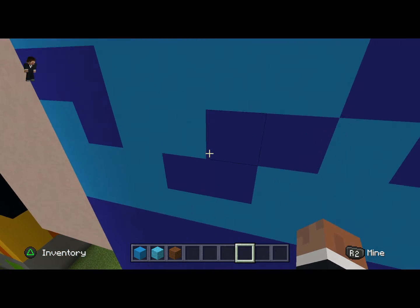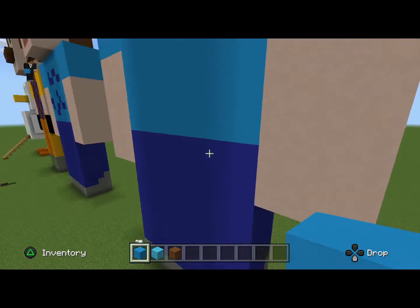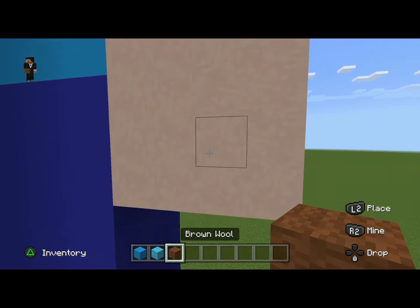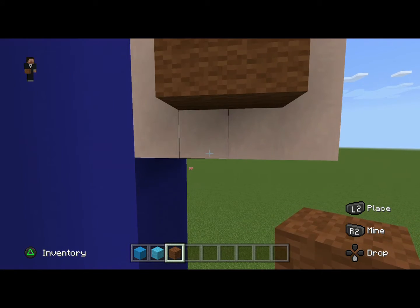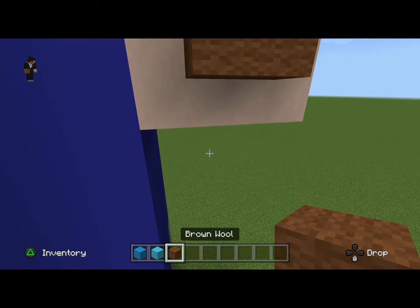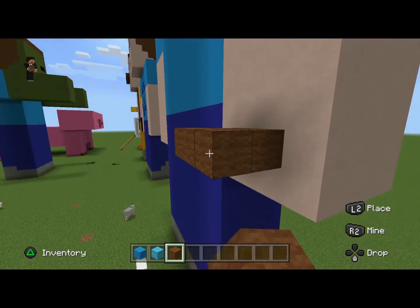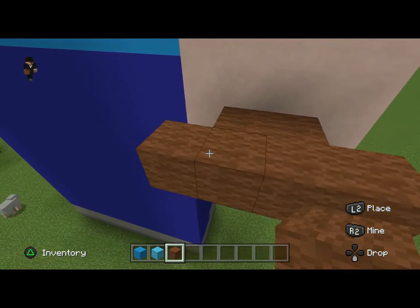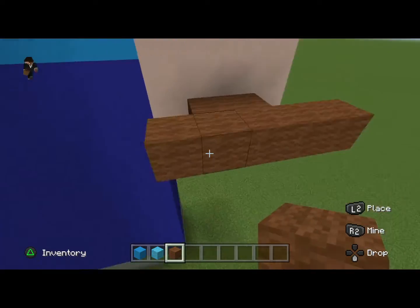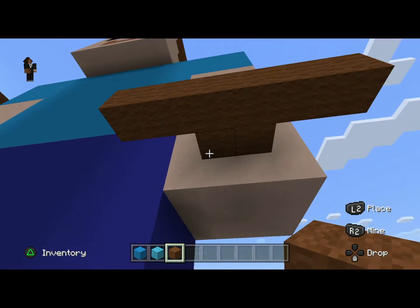So I want you to come to the right hand, the one that you're using, and place in these two blocks two of the brown wool. Place one extension — kind of like the abs — one block over, and extend this out by one and down by one.